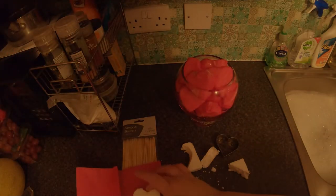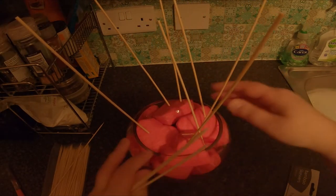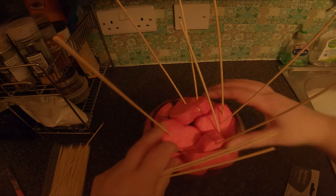Add some shredded tissue paper if you need to fill it up. Once it looks good, pop a few skewers into the polystyrene so you get an estimate of how the bouquet is going to look like.